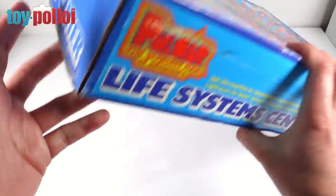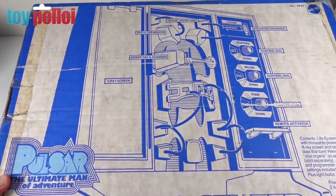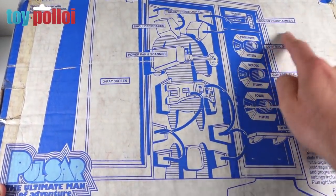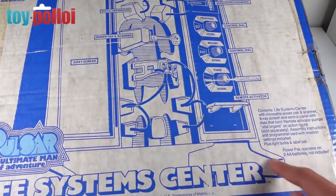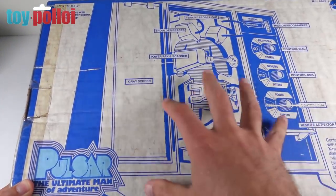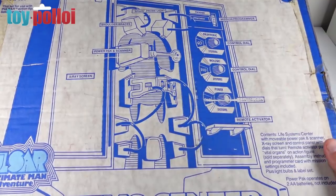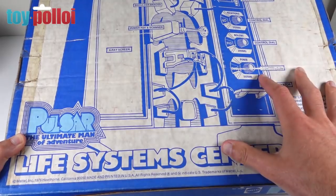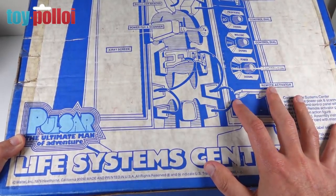If we turn the box over, on the back there's a simplified drawing of the centre but with more information — it shows you what everything does: mission programmer, control dial, another control dial, remote activator. It also shows the contents of the box, which was amazing. Lawrence said that although the box had been opened, the contents had never been used, so today I'll be opening it up, applying the stickers that have never been applied, and putting it together for the very first time.